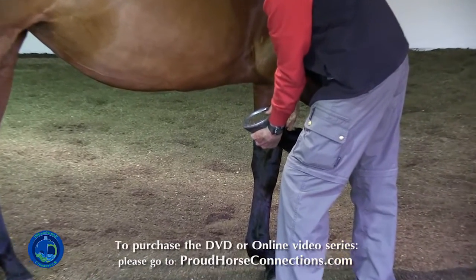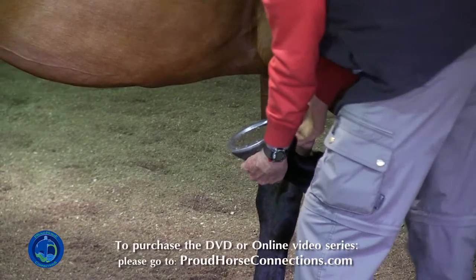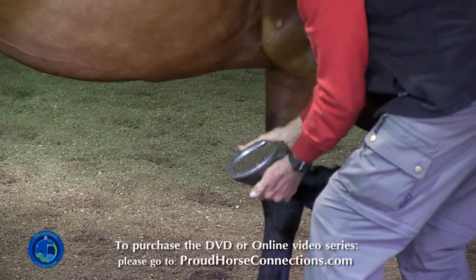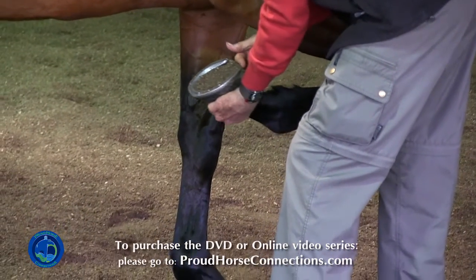I'm not getting a lot of heel sensitivity there — that's not really the equivalent of doing a hoof tester at all. I don't know where she is in the shoeing cycle, but we need more heel support.